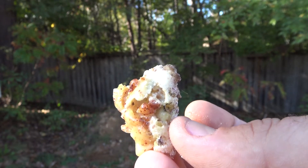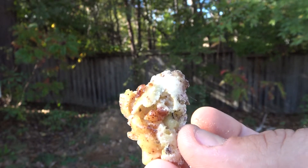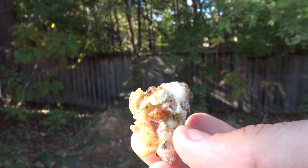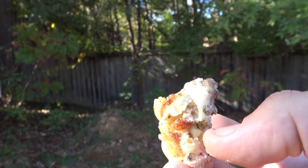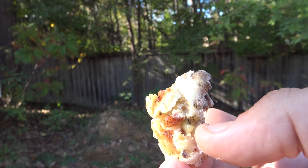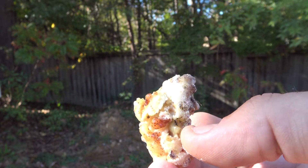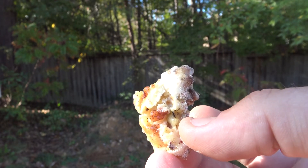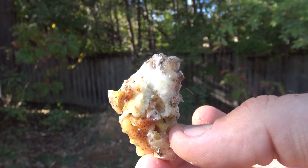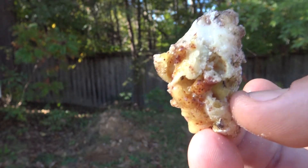If the stickiness bothers you, it will typically stop being sticky after a few hours. But if it really bothers you, you can apply a thin little dusting of powdered charcoal, and that will help get rid of the sticky feeling. It is an awesome bushcrafting tool.